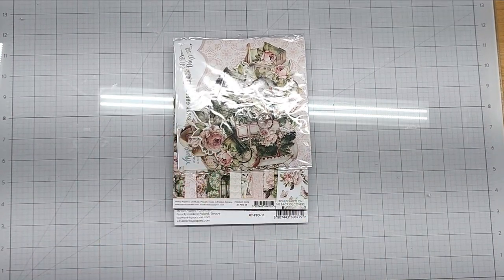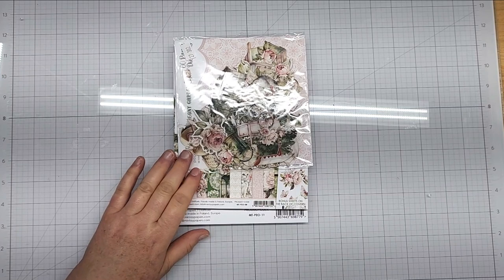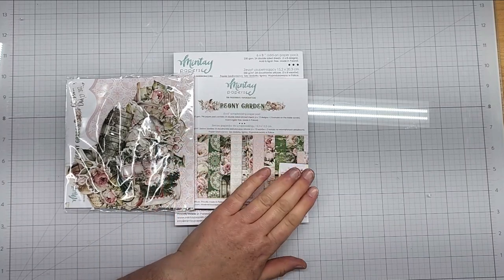Hi and welcome to my channel. I hope you are having a great day. I have a call from ASC Craft Supplies and I am on their design team. They got in the new Mente paper and I've had this for a few days and finally had the opportunity to film. The first collection I want to look at is the Peony Garden.